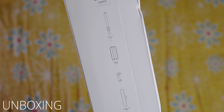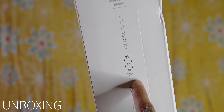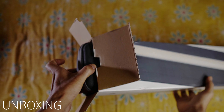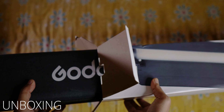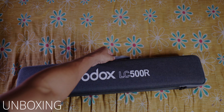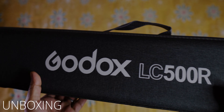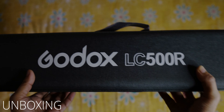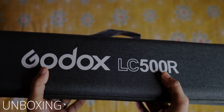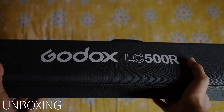In the box you get a portable bag, charger, and reflector. Let's unbox it. Let's open the cardboard box. It's called the LC500R, as you can see. This carrying kit is a fabric type — not hard plastic — and it's good quality.